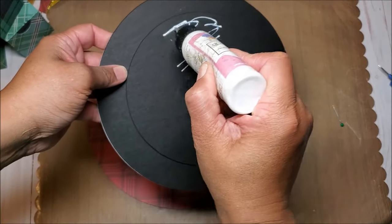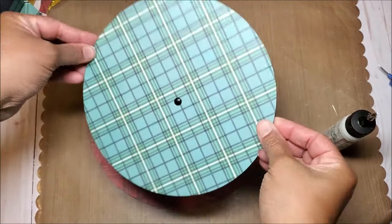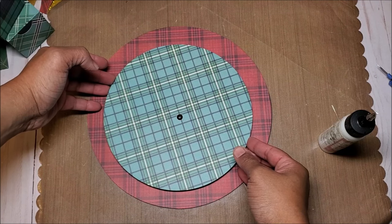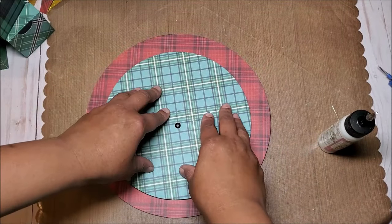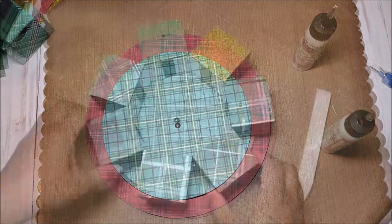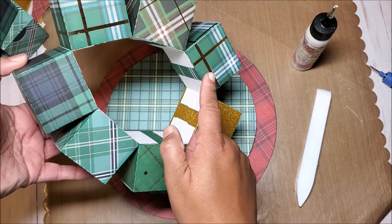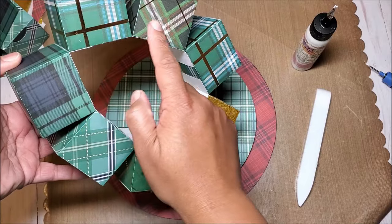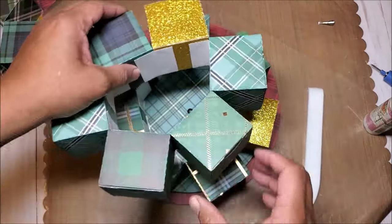I'm going to put glue on this inner circle and set it down in the center — you can eyeball it or measure it exactly. Give this time to dry and then we'll start to glue down the first layer. Put glue on the inner part of the boxes, just around the perimeter for a nice strong adhesion, then center it on the base. Now we'll glue on the second tier, which has six boxes, and offset these boxes so they're in between the bottom boxes.